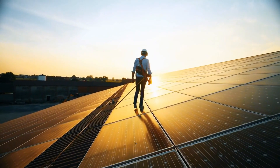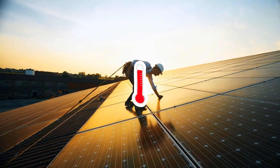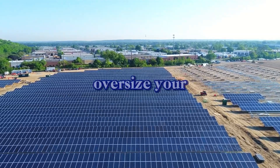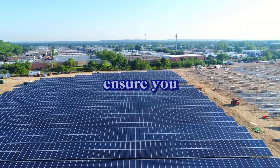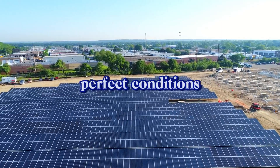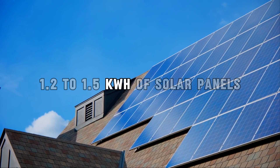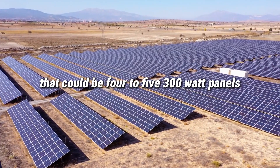But solar panels rarely operate at full efficiency due to clouds, dust, temperature changes, and shading. So it's smart to oversize your solar array by 20–30% to ensure you generate enough power even in less than perfect conditions. In this case, you'd want to install 1.2 to 1.5 kilowatts of solar panels — that could be 4 to 5 300-watt panels.